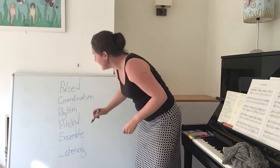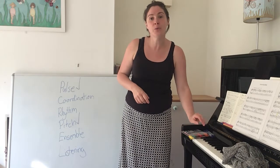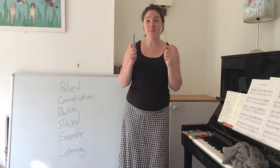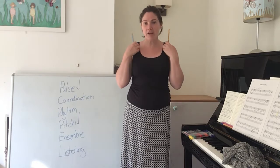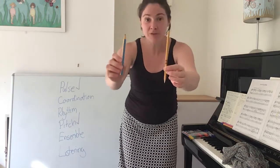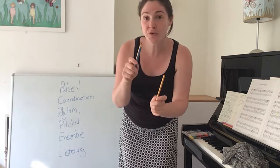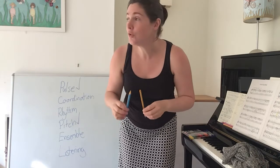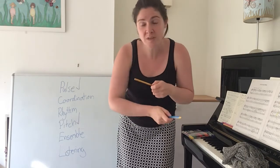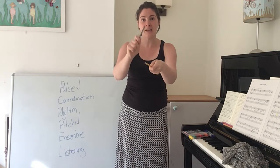Next we're going to do our Cows in the Kitchen. Last time with Cows in the Kitchen, I gave you some sticks with a very important grown-up musical name called Claves. I haven't got those with me because I left them in the church. So at home I have two pencils. You can pause the video and go get two pencils, two sticks from the garden, some chopsticks, or some wooden spoons — anything you can hold in your hands and tap together to make a nice tapping noise.